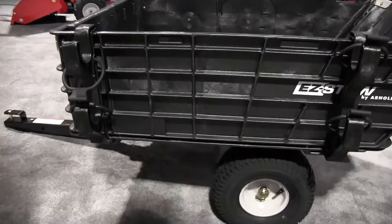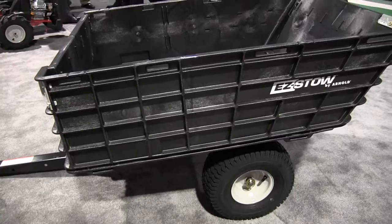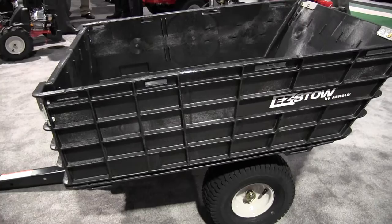This will work pretty much behind any lawn tractor on the market. When it comes to storage, that's a big thing with homeowners. The three pain points we found when developing this were assembly, storage, and consumers wanting a dumping feature.